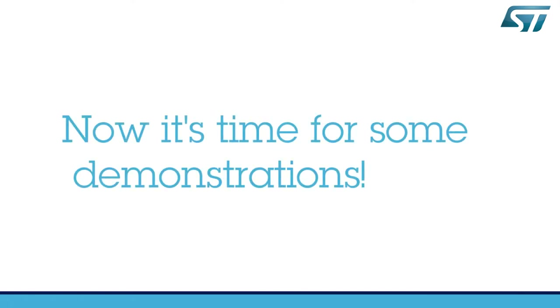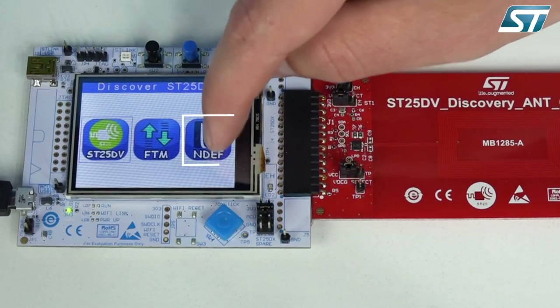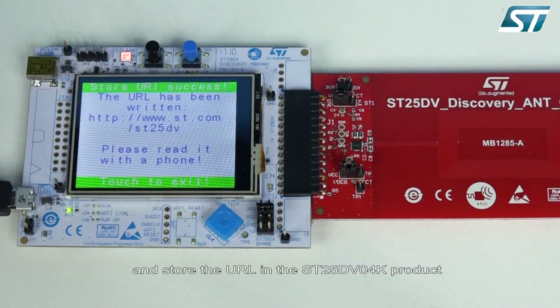Now let's start with the ST25 DV discovery NDEF demo. First, enter the NDEF menu, then touch the URL icon and store the URL in the ST25 DV O4K product.